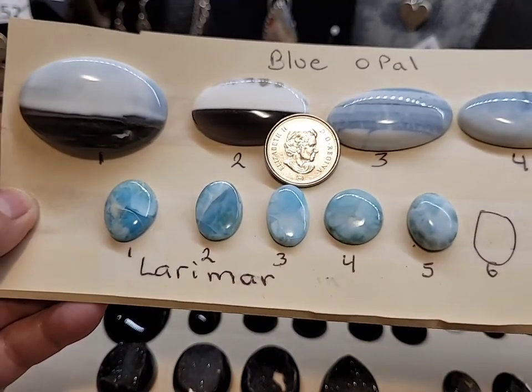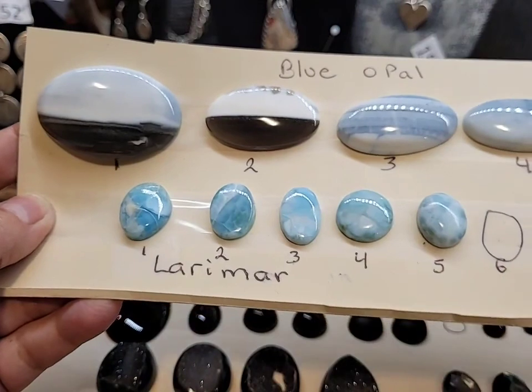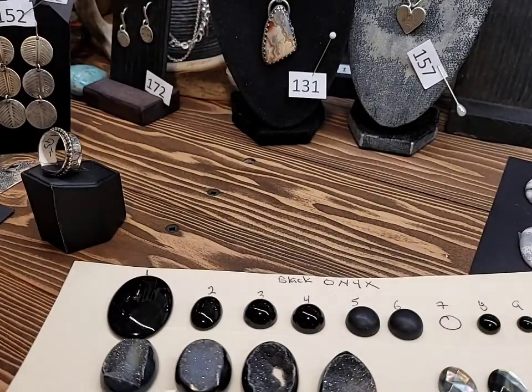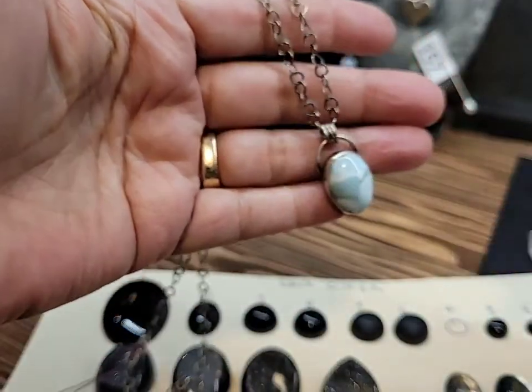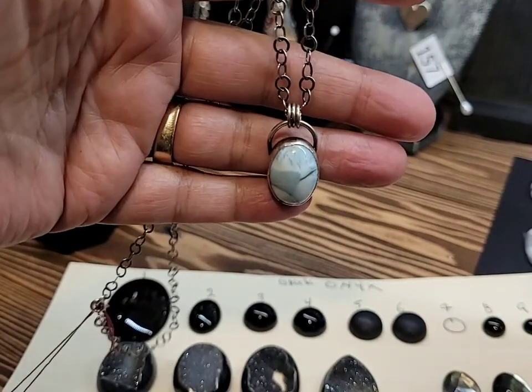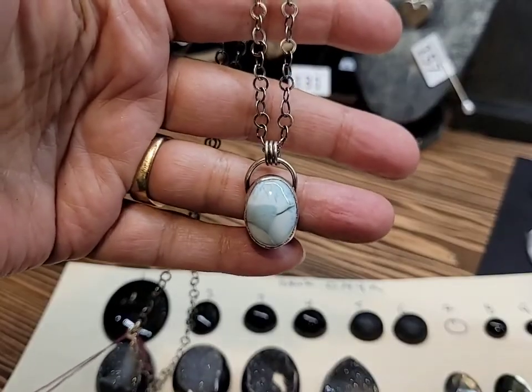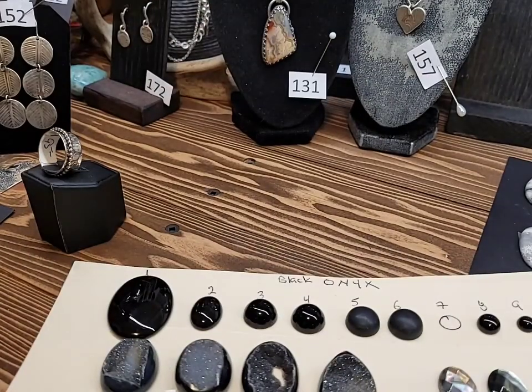I can always give you more detailed information if you're interested. I'll quickly show you a Larimar pendant that I made not too long ago. I didn't make the chain on this one — I tend to shy away from the little chains; they're a little hard to do.